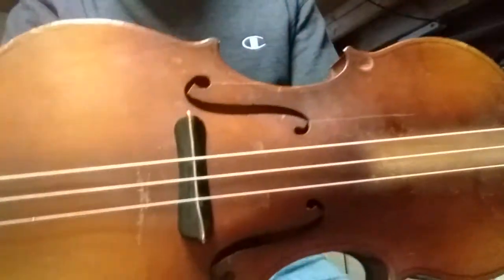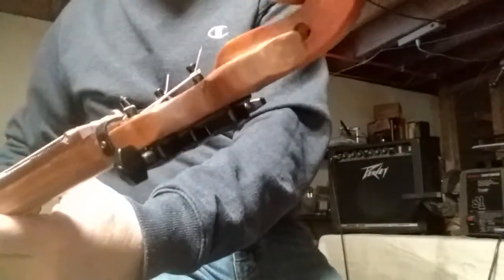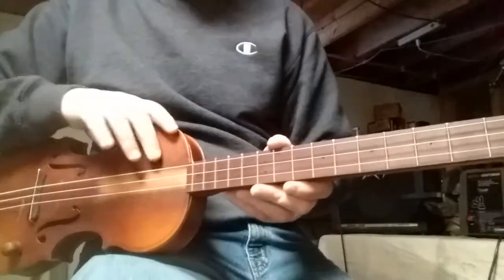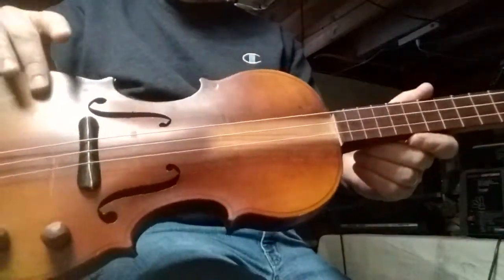I kept the body of the violin as original as possible, including the cracks in it. I put the headstock of the violin into the guitar headstock. It is a maple neck with a Purple Heart fretboard — it's very, very smooth. Cognac stain to match the body of the guitar.